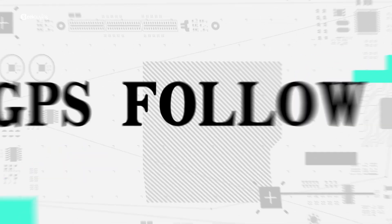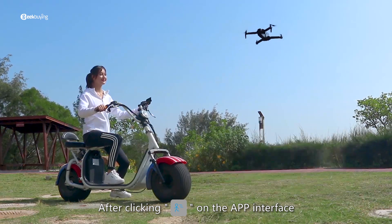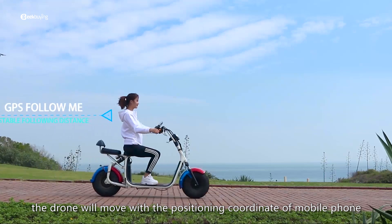GPS Follow Me: after clicking Follow on the app interface, the drone will move with the positioning coordinate of the mobile phone.